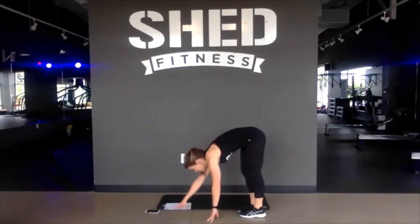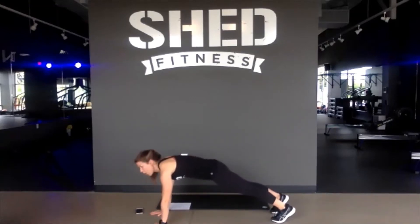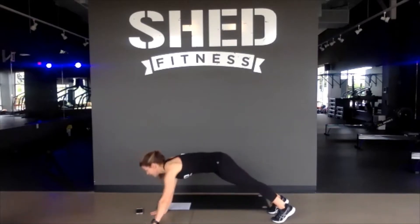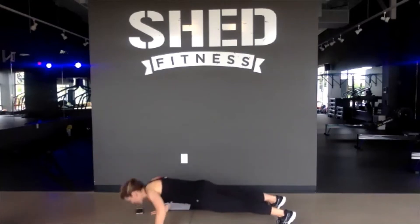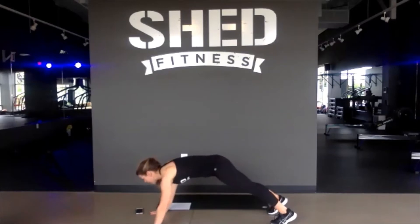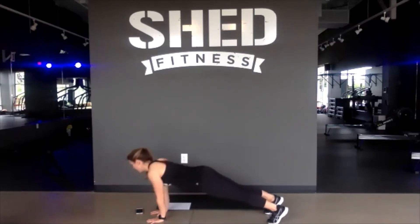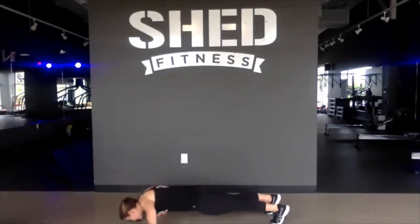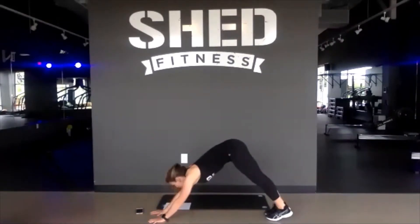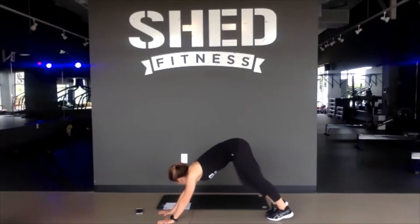Turn forward into an upper plank. We'll take it to a tricep push-up, then walk our hands wide to a regular push-up. So we go narrow, then wide in your grip. In and out for those push-ups — two different muscle groups with that wide and narrow push-up. One more good one. Last one. Narrow and pike that butt up in the air. Downward dog. Stretch out those heels.